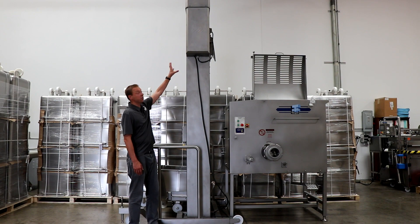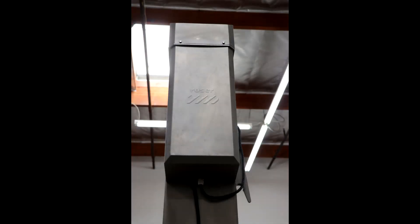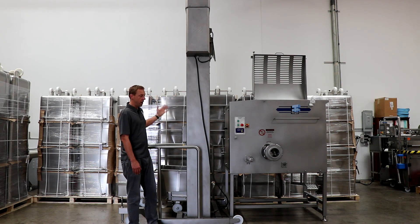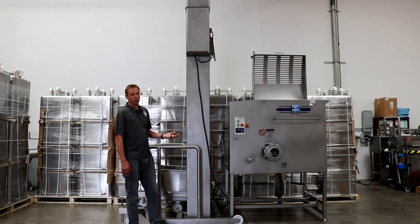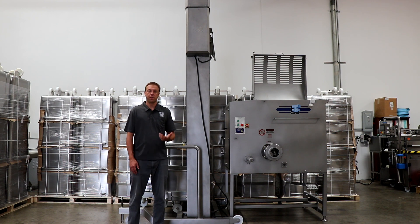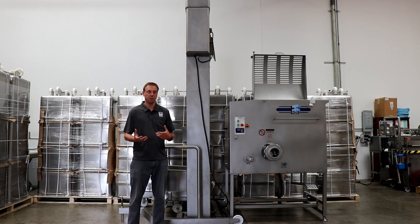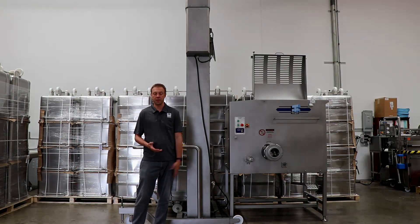The motor is completely enclosed in a stainless steel box up here at the top, and that motor will operate the lift at about 5 meters per minute. It's a really nice pace that gets the buggy moving but doesn't allow for much sloshing or spillage as it goes up and down.